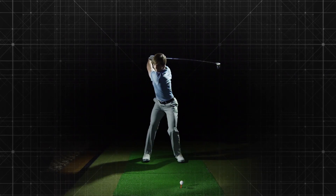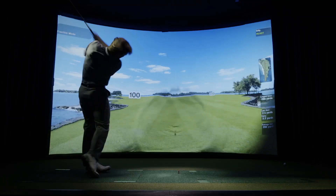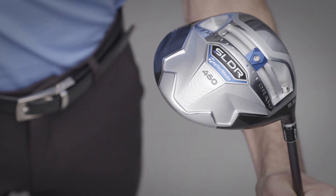Yet as strong as TaylorMade's adjustability is, it's time the team there figured out how to decouple loft, lie, and face angle adjustments. Others have.